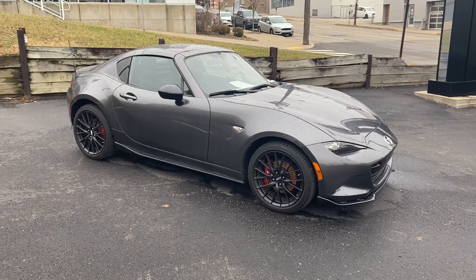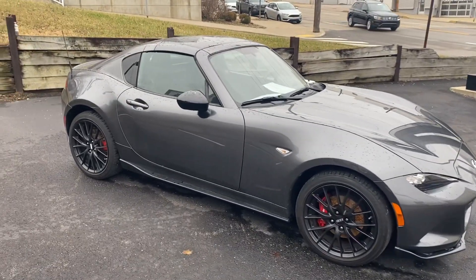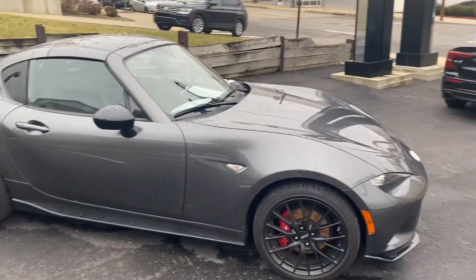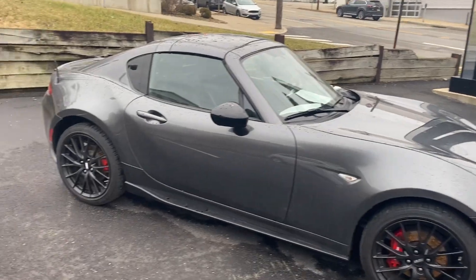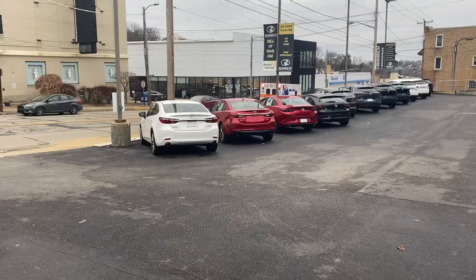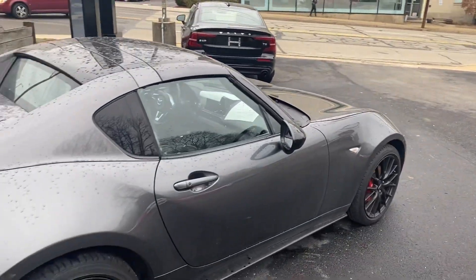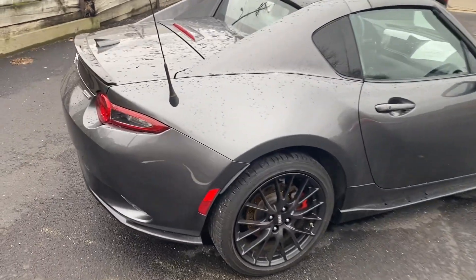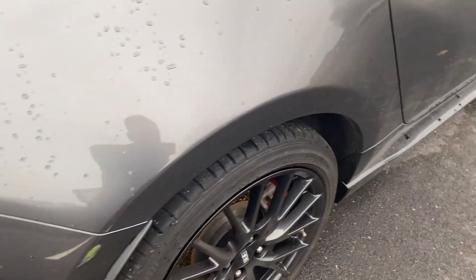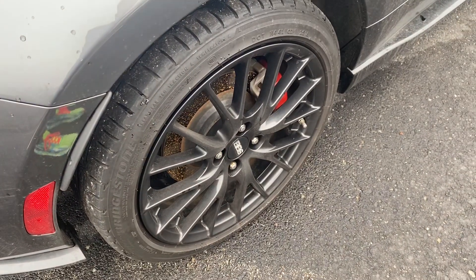In terms of the vehicle itself, just know condition-wise it's a little dirty. It will get fully detailed, but being out here on our pre-owned lot is a little less than ideal. We are undergoing an entire renovation you can see on our store right across the street. Going along the side, you'll see there's no dents, dings, scrapes, or scuff. On the back right wheel, there's no curb rash or anything.